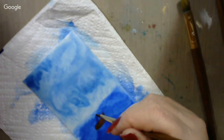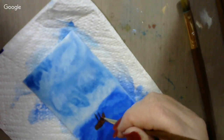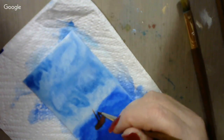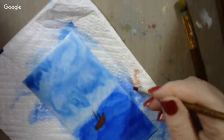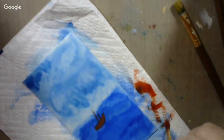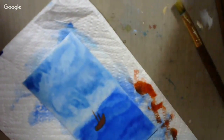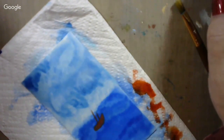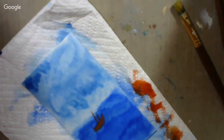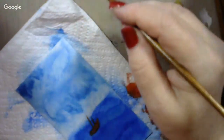Now we're going to put maybe a mast or two on there so it looks like a fishing boat. Clean the brush real good to get the ink out of it.